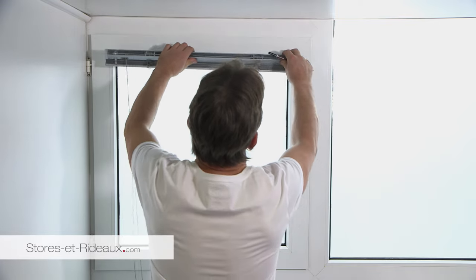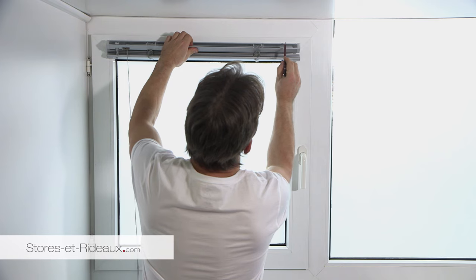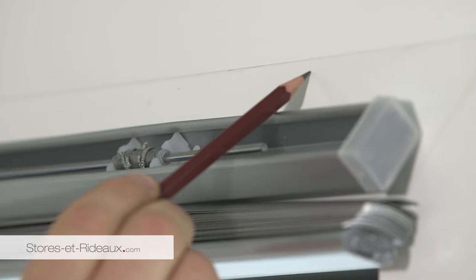Positionnez le store à l'endroit voulu et marquez l'emplacement des supports de fixation en prenant soin d'éviter, si nécessaire, les parties fonctionnelles du mécanisme.